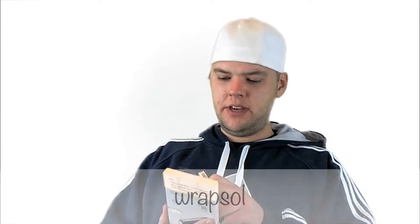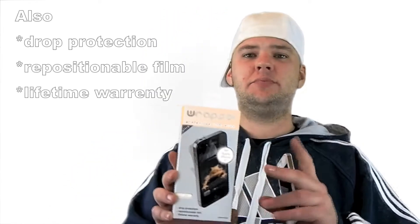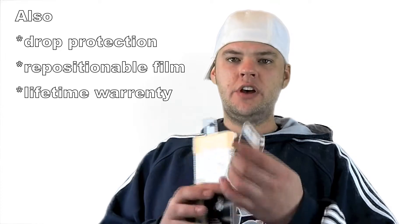It's called Wrapsol — W-R-A-P-S-O-L. Basically, the difference between a Zagg screen protector and these Wrapsols is that it completely covers the whole phone.